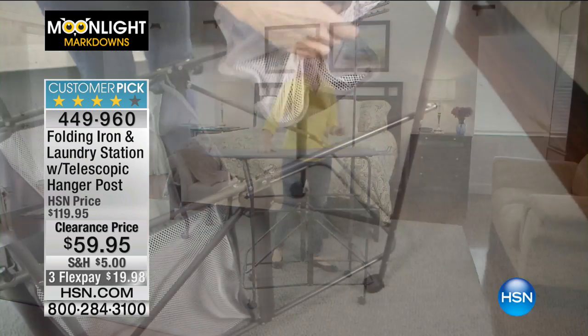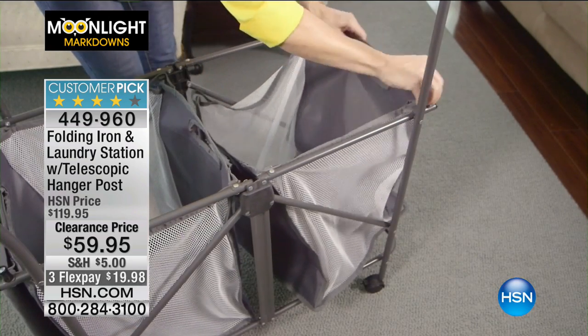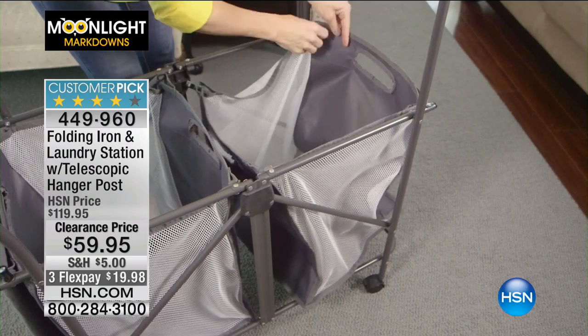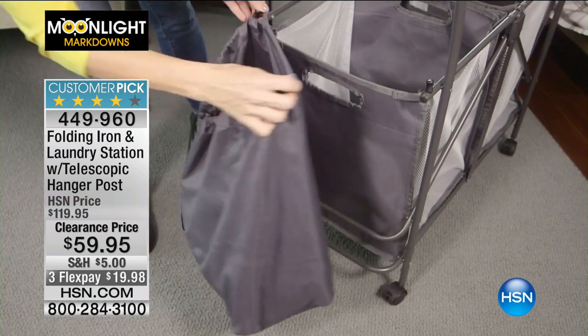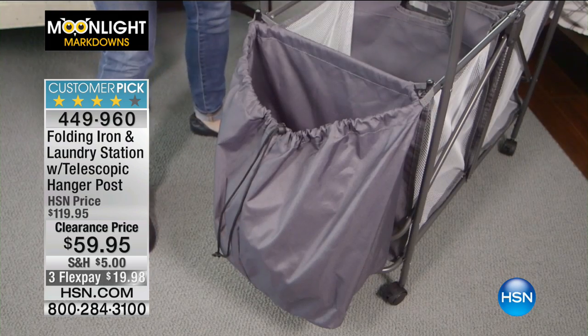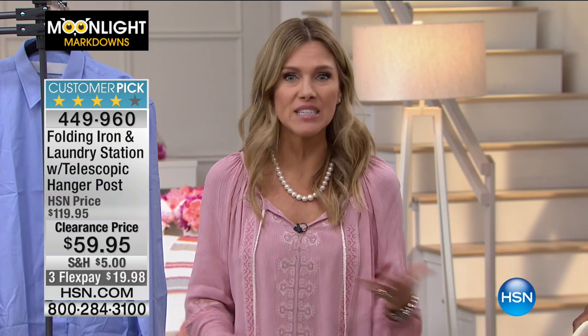Not only can you iron, but you can sort your laundry, you can fold. Those bags are actually removable, so you could wash them if you wanted to. They have vents in them, so if you have wet or damp things you want to separate — this is 50% off this morning. That's what Moonlight Markdowns is all about. We only have it in ivory, but guess what's great about ivory? Ivory goes with everything. Ivory goes in every single room.